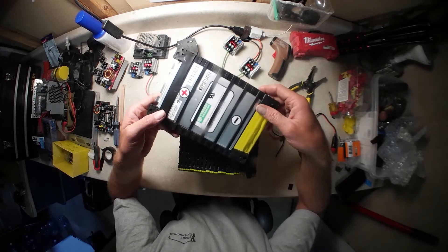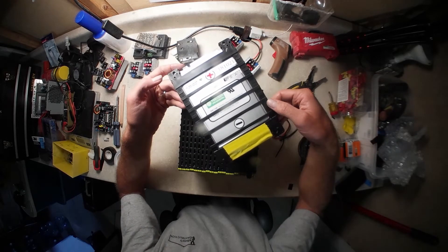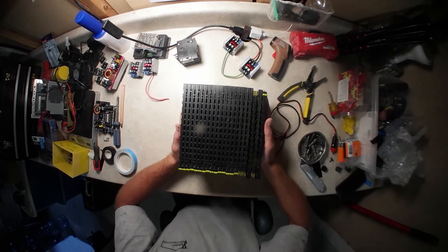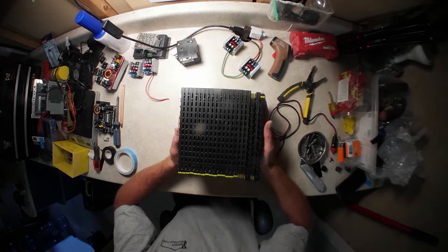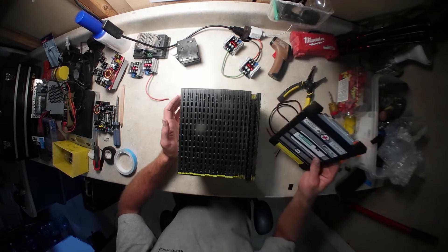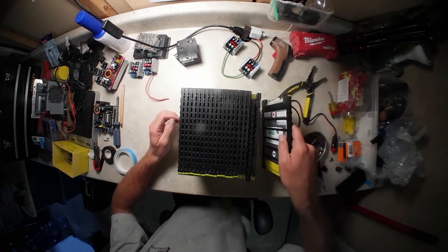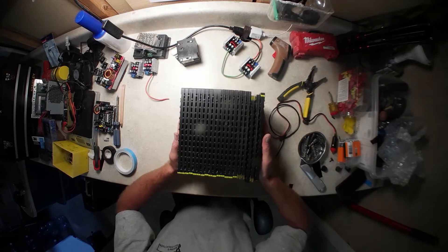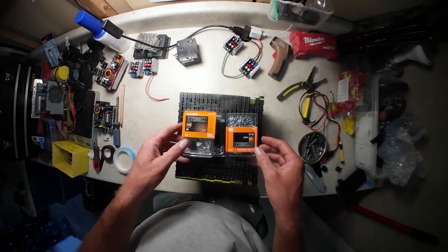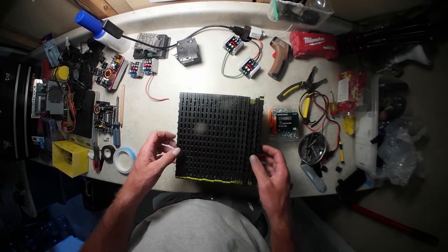What we have here is SPIM 08 HP cells and we are going to be using 20 of these in series to get a 72 volt pack. This will be our first pack for our electric quad. We're going to get started by tying all of these bus bars together — they come in this nice casing so we can just snap them together. I just bought some nuts, bolts, and washers to tie all these together.